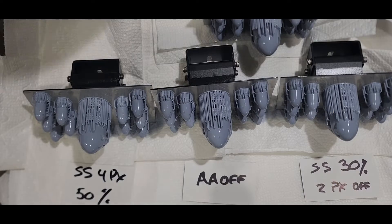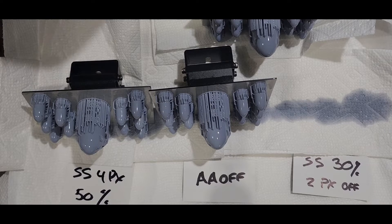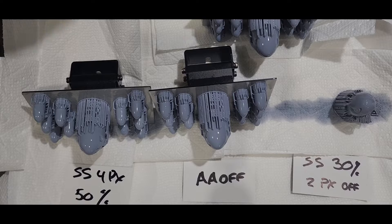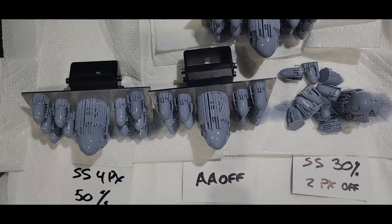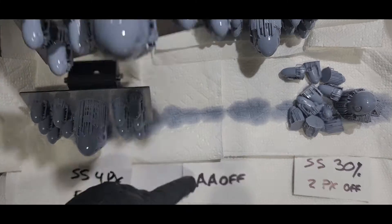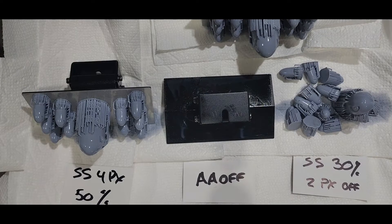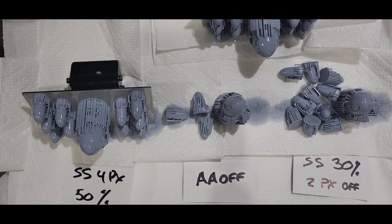Now we're taking a look at the build plates before I did anything — I sped this up a little bit because it's a bit boring. The first batch is smooth surface, 30 percent, two pixels, HD off. Next to that is anti-aliasing off. Then we have smooth surface four pixel 50 percent HD on, and above that is smooth surface two pixel HD on 30 percent. The card isn't in the camera's view at the moment.